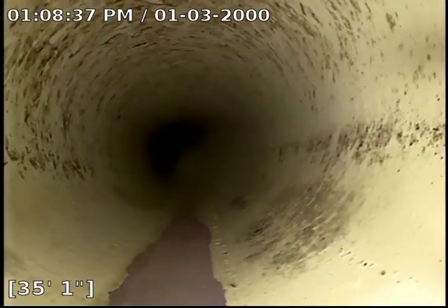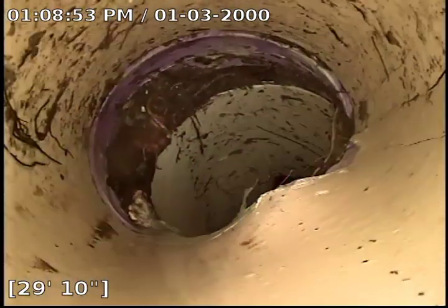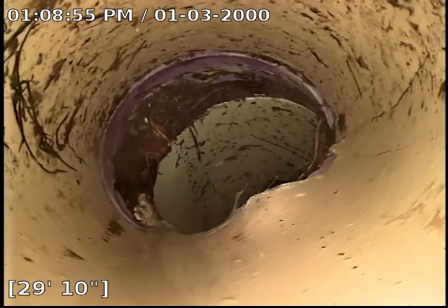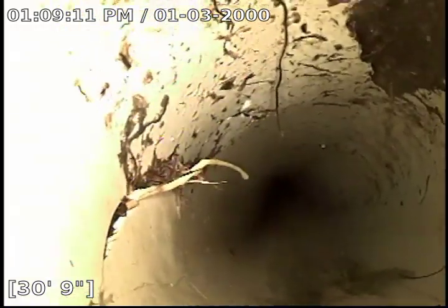This was the only spot in the system that we saw a major problem with. Right here you will see that my camera starts to move upward, and that is because of a deformation due to most likely a rock being underneath that pipe when it was initially bedded. Down there on the bottom left hand corner of the screen you can see that this pipe is also cracked as well.